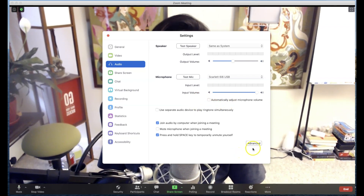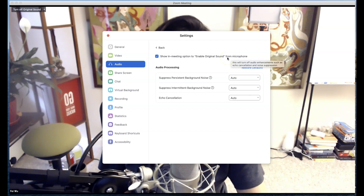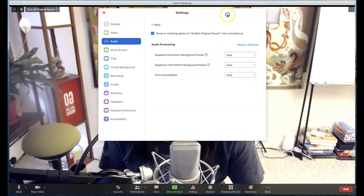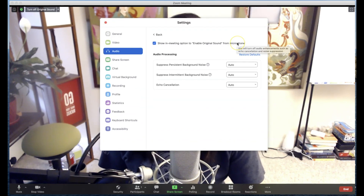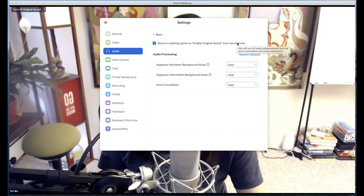From there, what you want to do is click on the advanced settings. Once you do that, you want to make sure that you check the option called 'show in meeting options to enable original sound from microphone.' When you hover over that, it gives you more information — this will turn off audio enhancements such as echo cancellation and noise suppression. This option is very necessary if you're running a normal meeting, especially with background sound, because it's going to enhance your audio. However, if you're playing an instrument with this turned off — meaning you're not using original sound — then it can be a disaster.